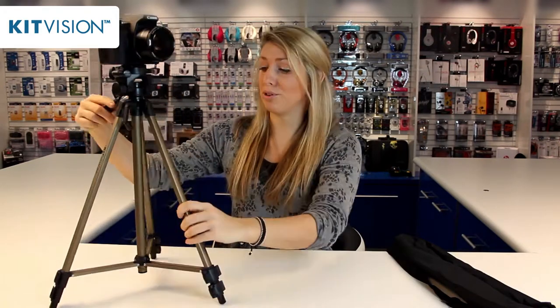All in all, this is a really great product. Easy to use, nice and durable, extremely lightweight. Great for travelling around with you, and I'd recommend it to any photographer. Thanks for watching.